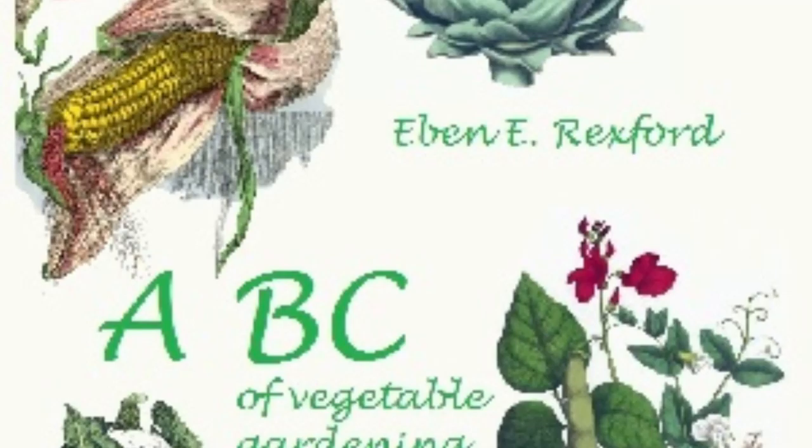In the chapter devoted to the mention of the best varieties of vegetables to plant, I neglected to say a good word for sage and summer savory, both of which the housewife will find very useful in seasoning soups, sausage, and other articles of food. If cut when in their prime, and hung in the shade to dry, all their flavor will be retained. When perfectly dry, rub the leaves from the stalks, pulverize them well, and store in paper bags to prevent the loss of their flavor.